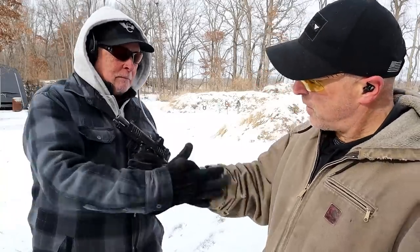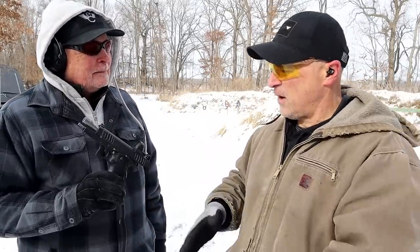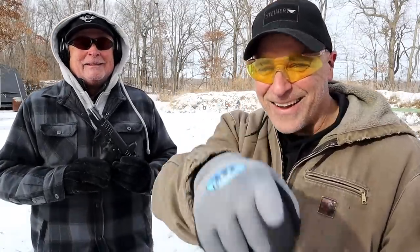Thanks for joining me, thanks for the range again. I love this range and allowing me to shoot this — it was a lot of fun, and maybe we'll do it on one of those nice summer days. If you like videos like this, please subscribe and share. I always appreciate the thumbs up button. Thanks for watching, and you guys be safe.